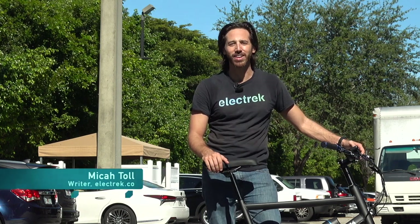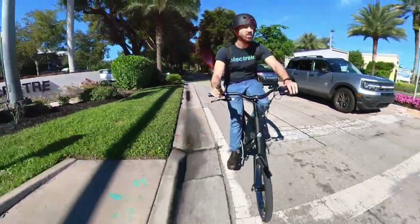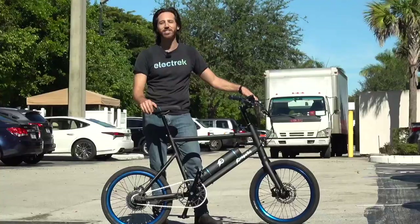Hey everyone, Micah here with Electrek, and this pint-sized electric bike in front of me today is the Propella Mini. We're going to take it for a spin, and you're coming along with us. Let's check it out.